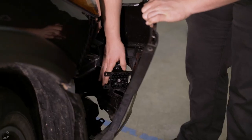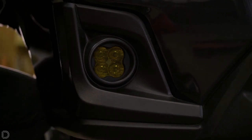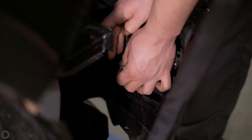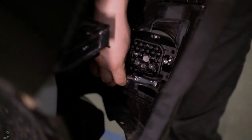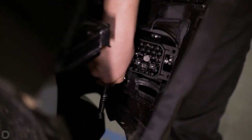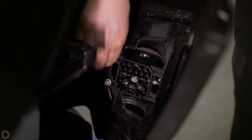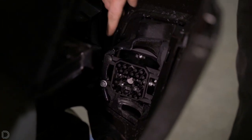Next, go ahead and install the SS3 work light into the bracket position. Then we're going to put our 10 millimeter bolt back into its position and tighten that down using our ratchet. With the 10 millimeter bolt back in place, take the push clip that was recently removed and reinstall that into the bumper.